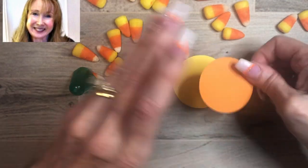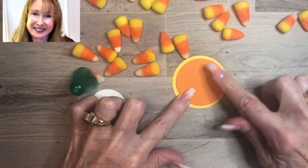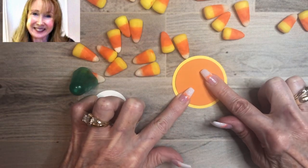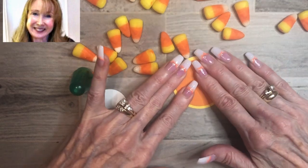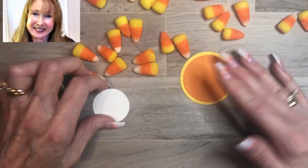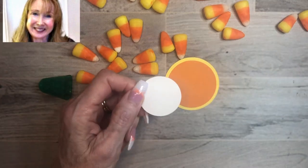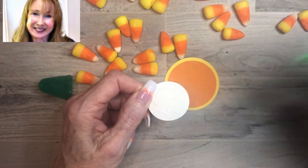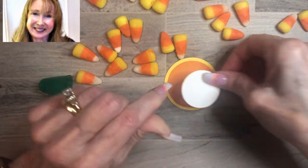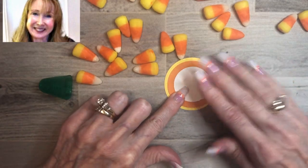There's our Pumpkin Pie layer. It isn't proportioned exactly like the candy corn, but that's okay — people will know what it is. Now we're going to adhere our Whisper White piece, also with multi-purpose glue, right in the center there. And we're going to give that a few minutes to set up.